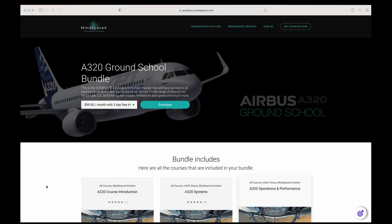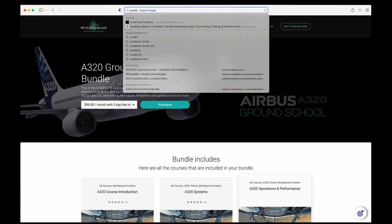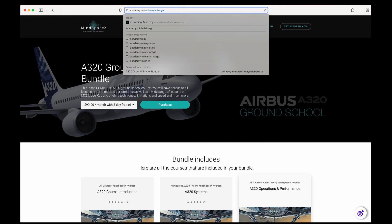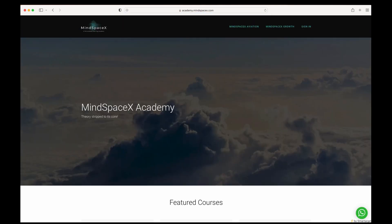This was a short video on a specific topic. To see the full video or the hundreds of aviation theory videos available, visit our e-learning academy at academy.mindspacex.com. Don't forget to like and subscribe — we regularly put out new content.